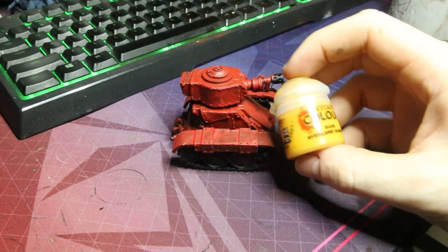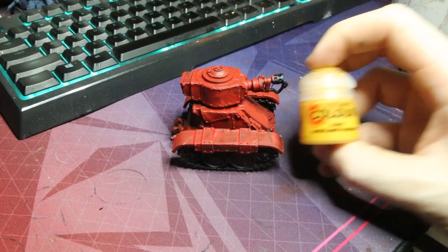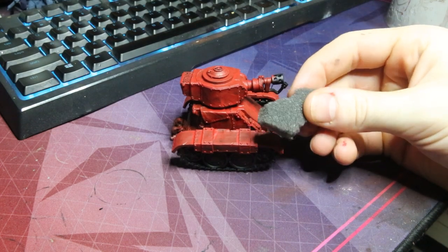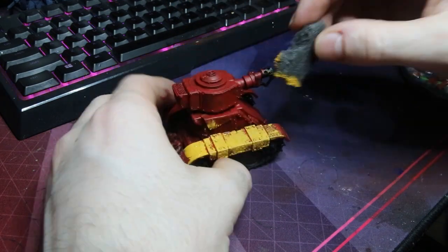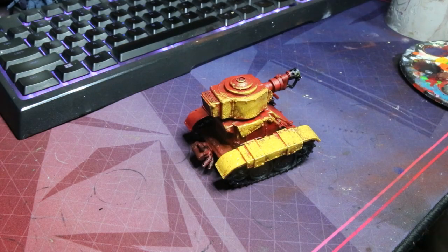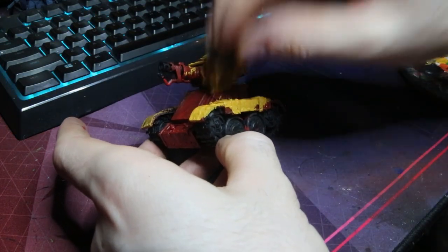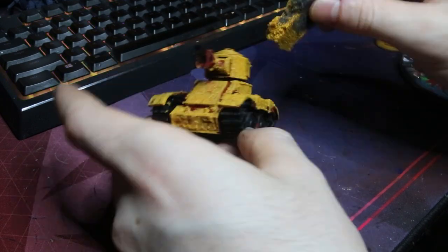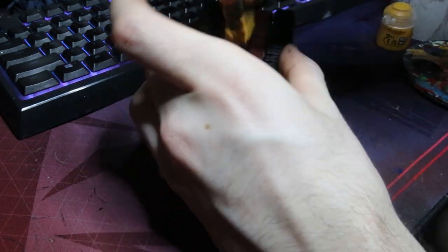Using Avalanche Sunset — since these guys are going to be Bad Moons like the rest of my Orks — I grabbed a little bit of a sponge and just went over the entire model super heavily. Since the sponge isn't super detailed it basically just catches all the high points and leaves the shadows that nice little red color. As you can see, it's super fast to do. All these tanks together maybe took me roughly about half an hour between the three of them — it was super quick.